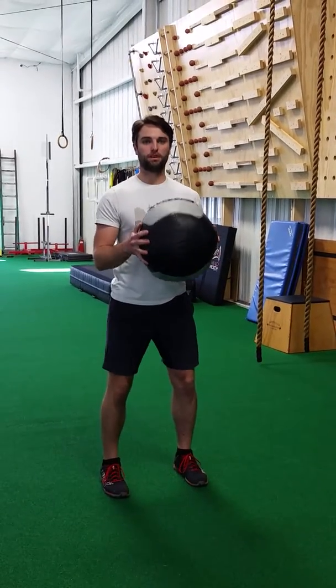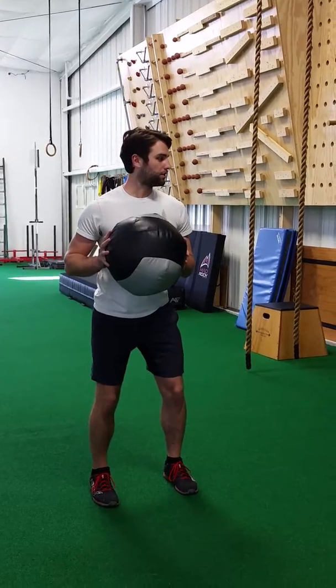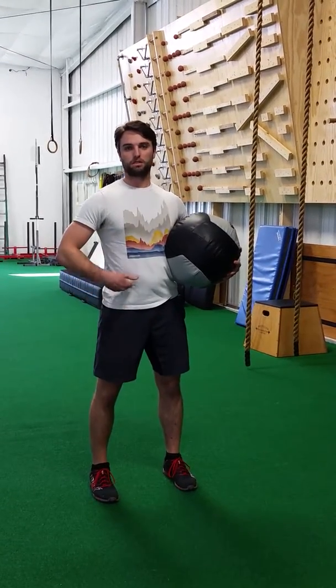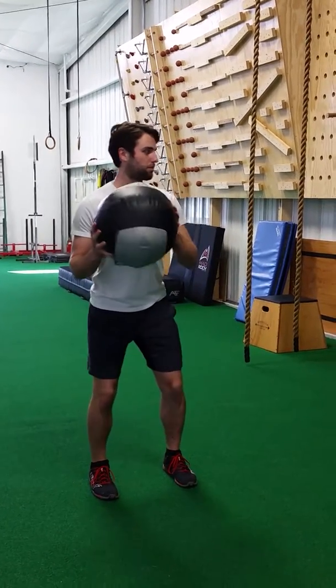You're going to have your feet about shoulder width apart, knees slightly bent, nice athletic position. And then what we're going to do is step, pushing off of this back foot. Most of our power is coming from below our hip, so we're pushing with this back foot and pivoting as we throw the ball into the wall.